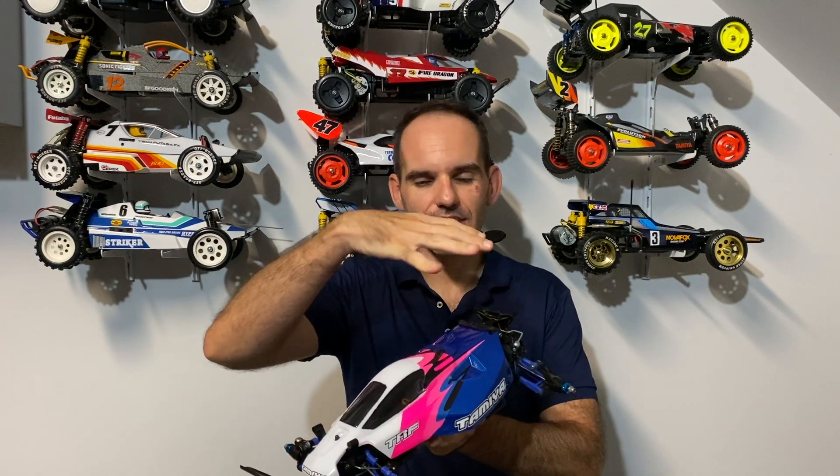Welcome back to the channel, Adam from RC Action Australia. In today's video we're going to turn this Terra Scorcher into a TRF inspired Thundershot series car. This is going to be an awesome video but first I just want to do some housekeeping.